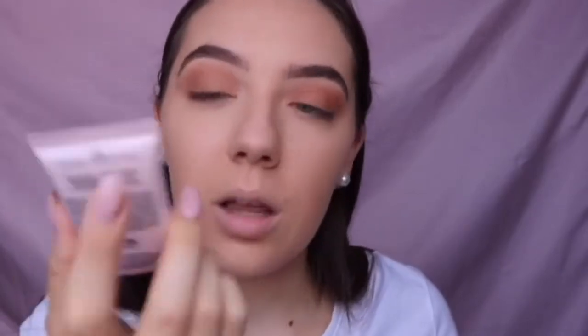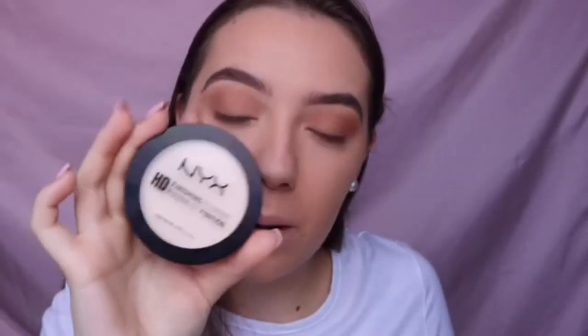Now for a little bit of a glow I'm taking the NYX Liquid Illuminator. Then I'm going to set everything in place with that NYX powder again with this big fluffy brush.